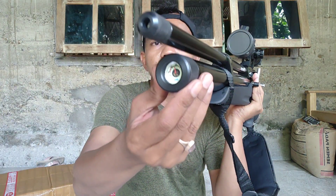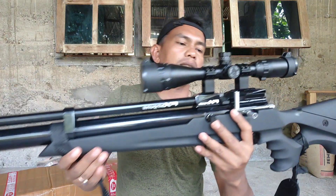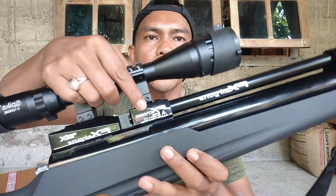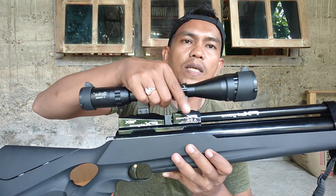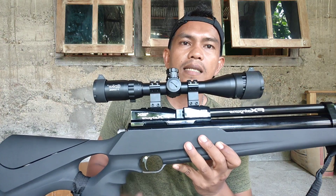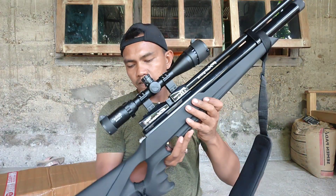Untuk manometer depan, ini dia, dengan tekanan udaranya di sini. Tertulis rapi: 2700 PSI teman-teman. Itu sudah maksimal freshnya — ini ketentuan dari unitnya langsung.